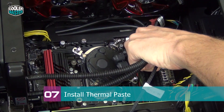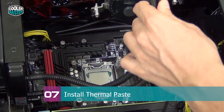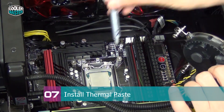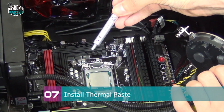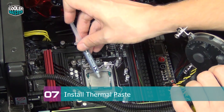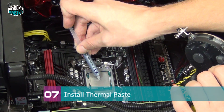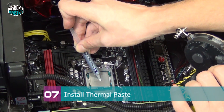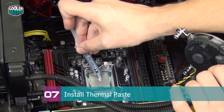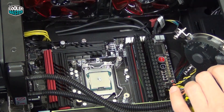Carefully lift the water block up and get it out of the way, making sure you don't scratch anything on the motherboard. Now you can apply thermal paste. Using X1 Extreme Fusion thermal paste — most people apply too much. What you want is a small dot in the center of the CPU IHS, about the size of one or two grains of rice.